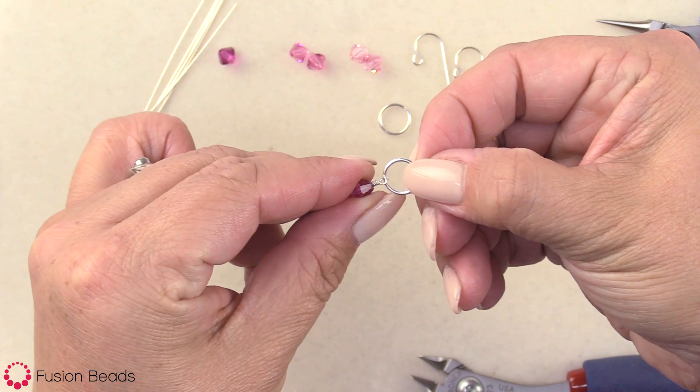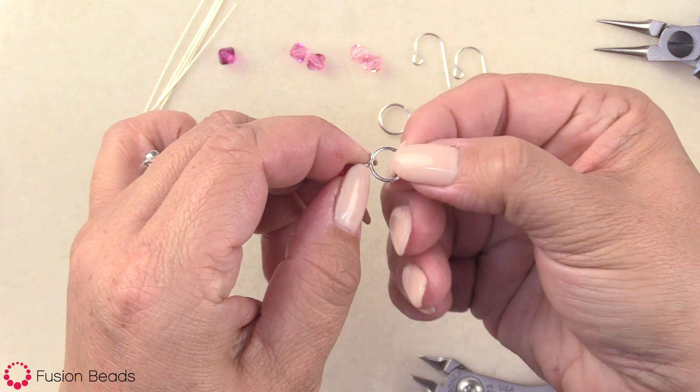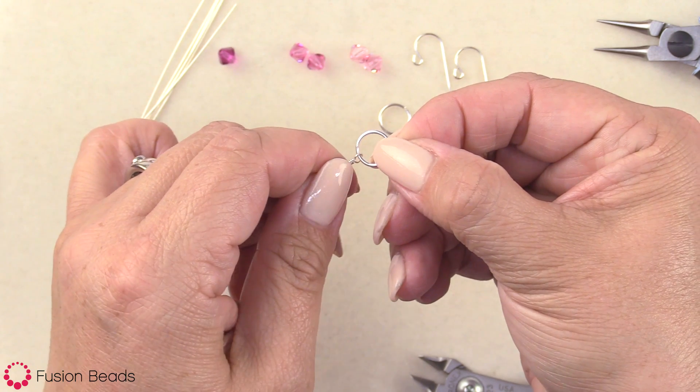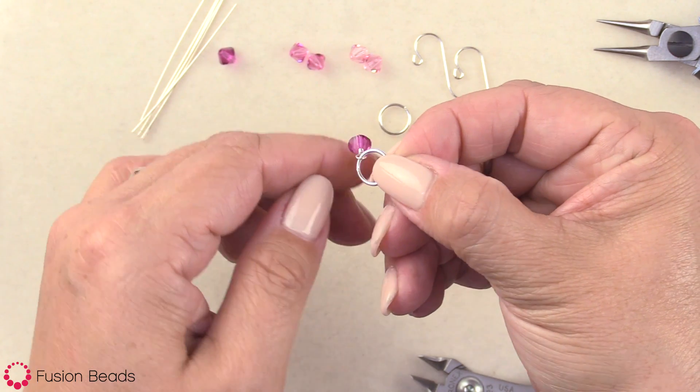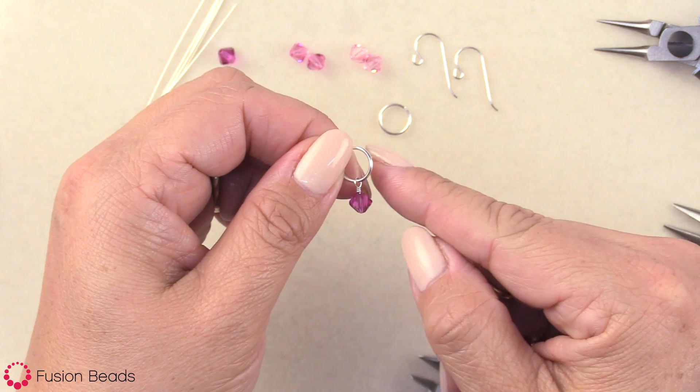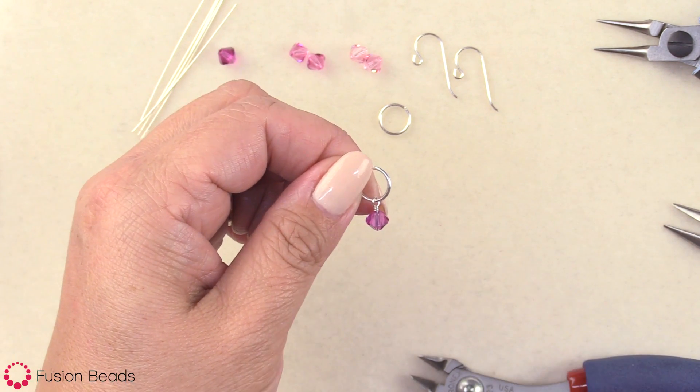It's not going to come off — there's nothing open. This component is soldered shut, and our loop is now wrapped nice and securely so it's not going to pull open. I'm going to repeat this two more times, connecting them all to the component.